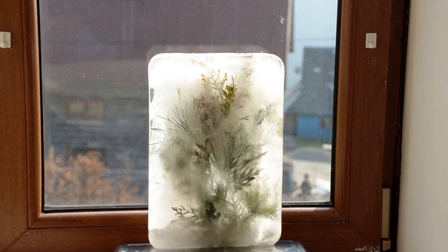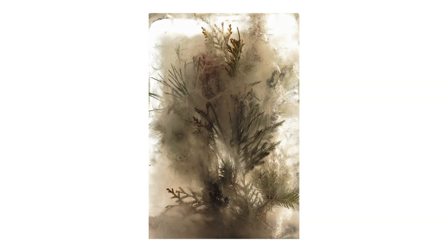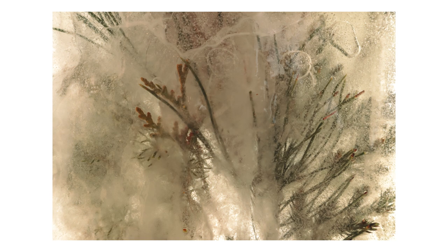If you don't have a flash at home, you can actually place the ice block in front of a window. That's going to allow the light to pass through it so you can get a really nice effect. This is just an easier way to take the photos if you need to use natural light.